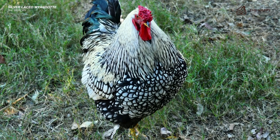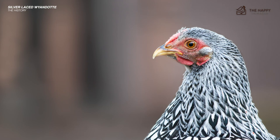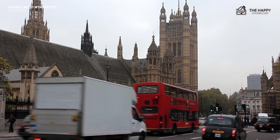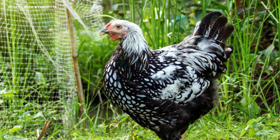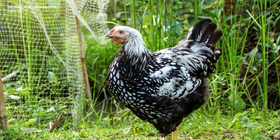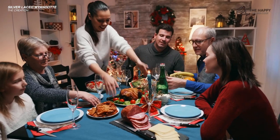However, there is little or no information I have been able to find about this proto-bird. To add to the confusion, the Seabright, also known in England, is a bantam, not a full-sized bird, nor is it in any way related. So let's talk about the creation. Four men — H.M. Doubleday, J. Ray, L. Whitaker, and F. Hoodlett — were the innovators of their time. They sought to create a bird that was indeed a utility bird, providing both meat and eggs to the average American with minimal cost.